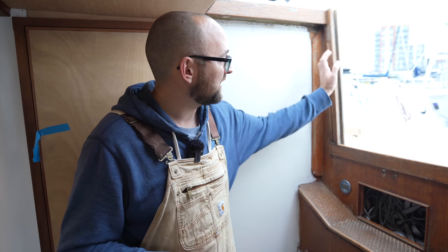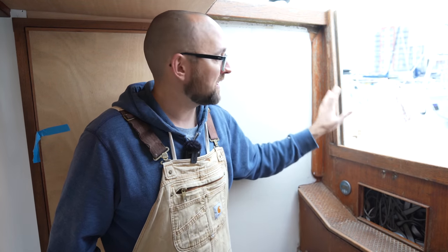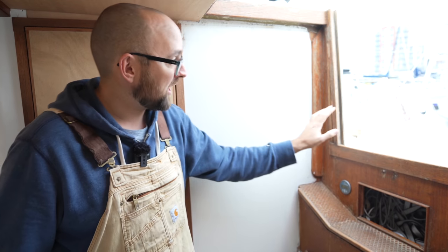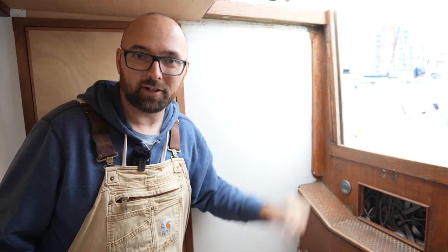One of the big eyesores at the companionway is this teak profile for the washboards to slide into. Unfortunately, we can't fix that this week. At the end of January, we're going to go to a workshop and make a new one of these and some companionway doors. But we can do a bit of varnishing and some painting and make this look a heck of a lot better.